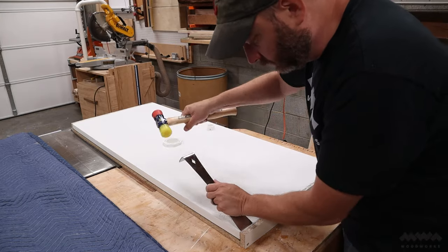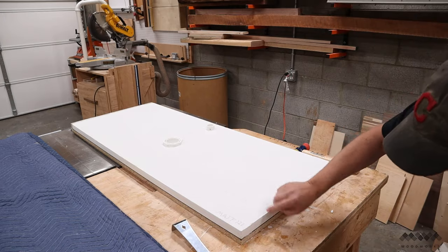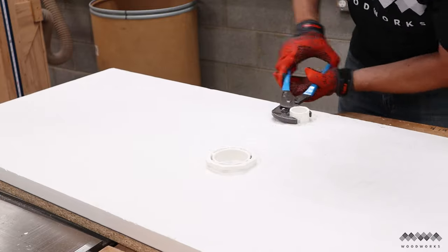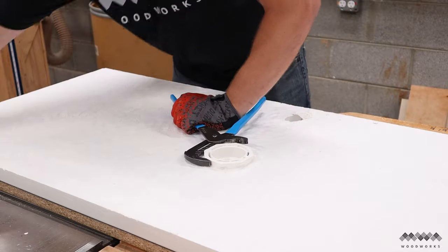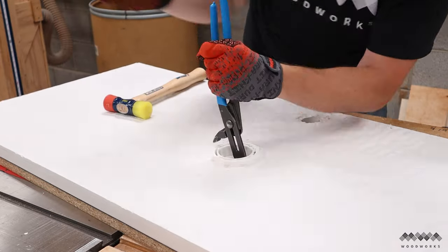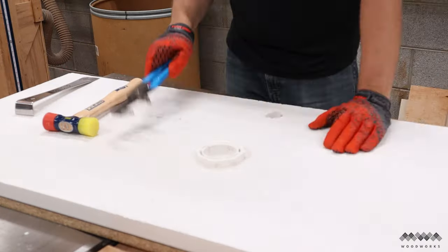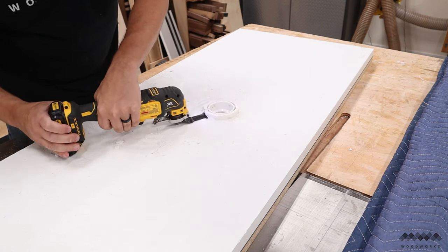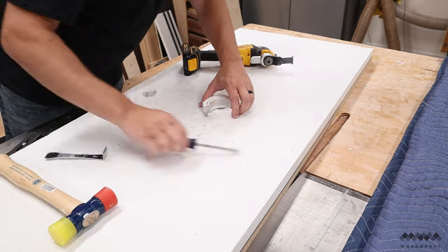No worries — I still love the look of this concrete top. Before I reveal the top side, I've got to pull out the pieces of PVC. The first one twisted right out without any trouble, but the bigger one would not budge no matter how much I tried — not with pliers or chiseling away the concrete. Finally, I got the idea to use an oscillating saw to cut a small section out of the PVC, and that immediately freed it.